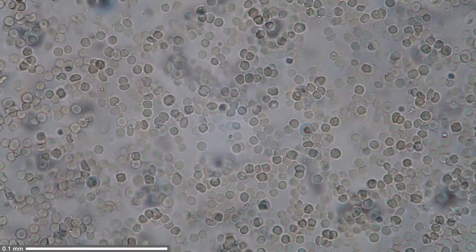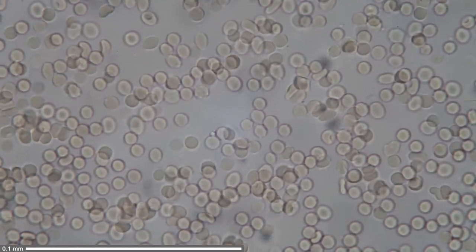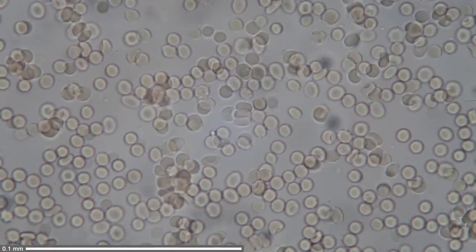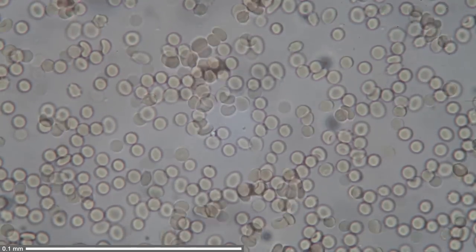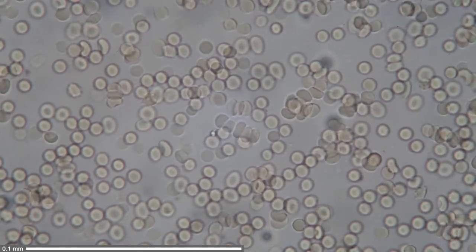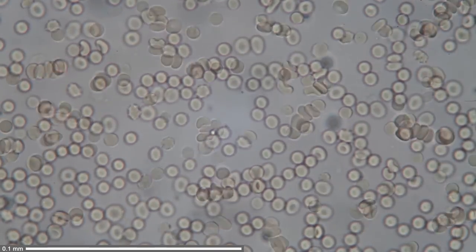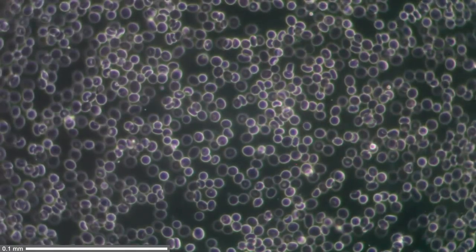I also have a 60x magnifying objective, and this is what you see with the 60x objective. You can also see that some of the red blood cells are stationary because they stick to the glass slide.